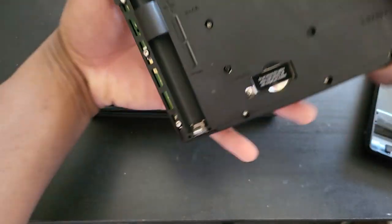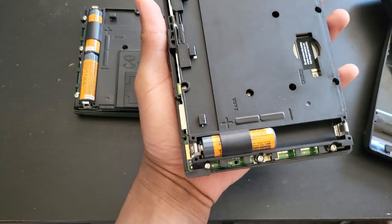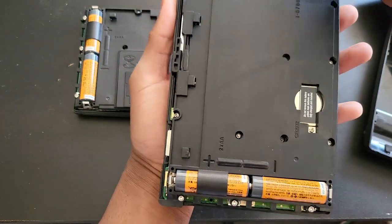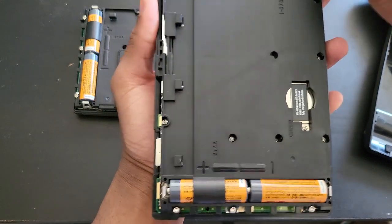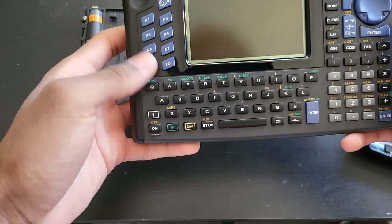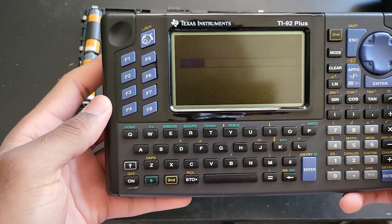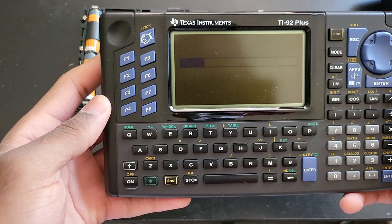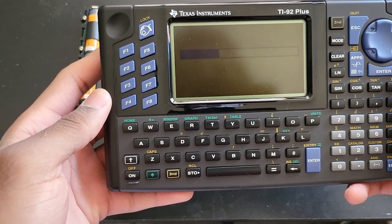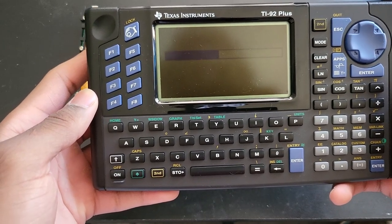The backup battery is probably dead — that's normal for most of these calculators. Since I have the back cover removed I'll go ahead and put my batteries in. I've had these batteries sitting around for a while; if it doesn't work it could be the battery. This one is working — first boot. It's going to take a moment, just like the TI-89 does when it hasn't been on for a long time.